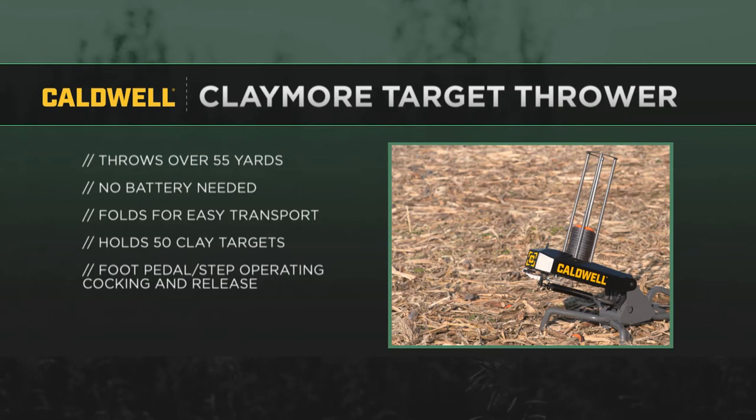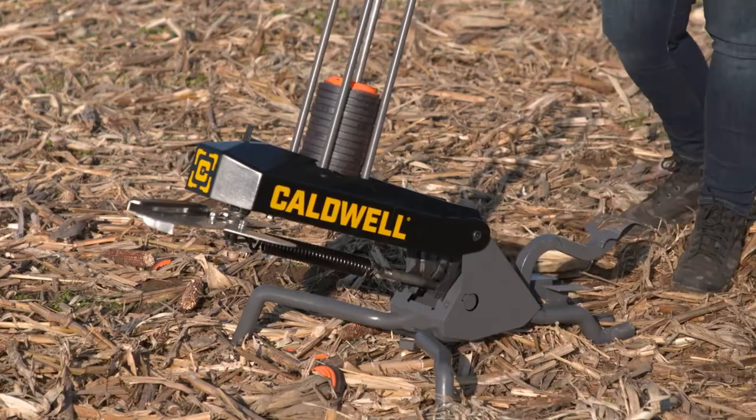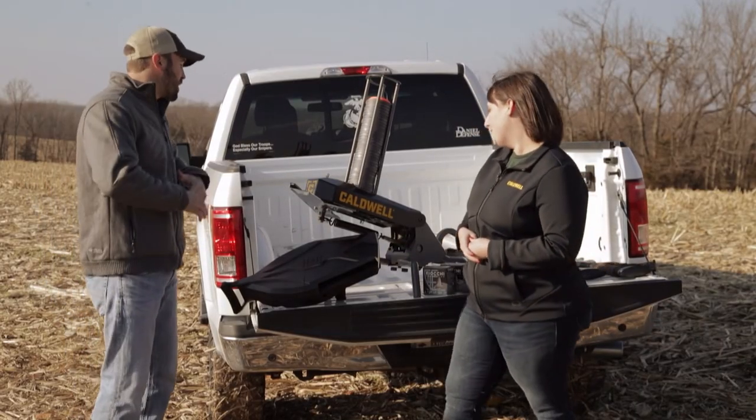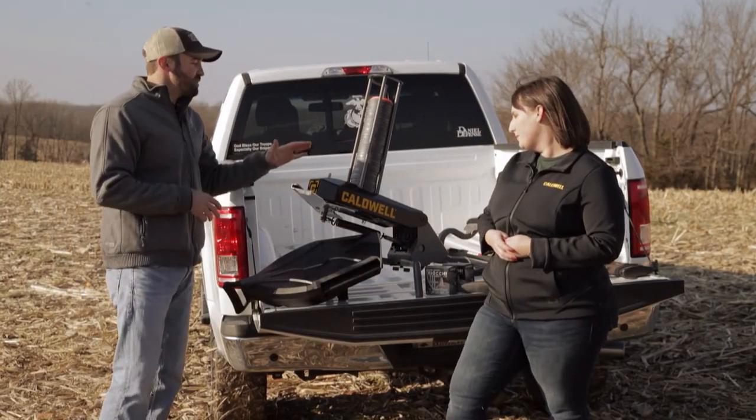I've only seen it assembled, but you were telling me it folds up nice and compact, so I can fit it right in the back seat or trunk of my car. Yeah, throw it in the trunk of your car, throw it in the back of your truck — super easy to bring out with you. You're not having to lug batteries or a big machine out there. It's manually operated, ready to go, and price point is coming in at just under $300, a lot cheaper than many other throwers out there — really accessible and affordable.